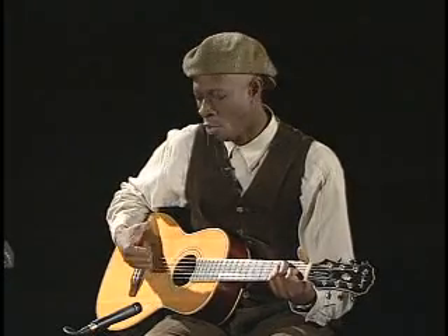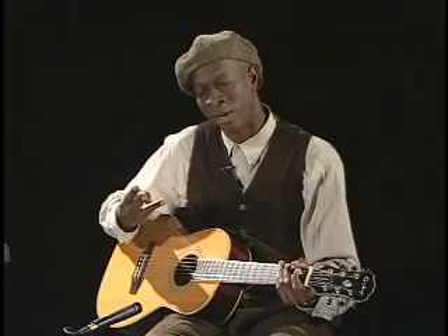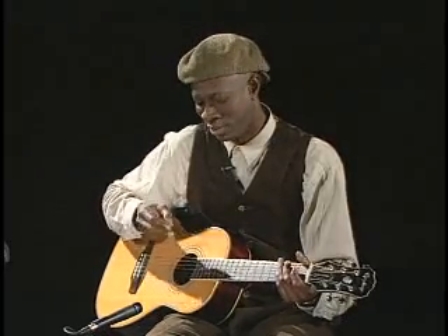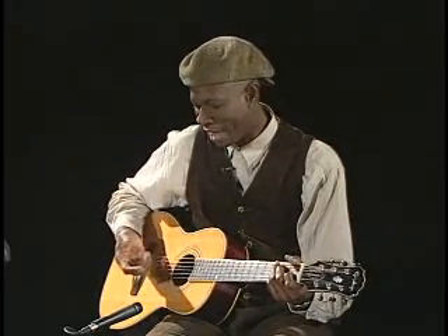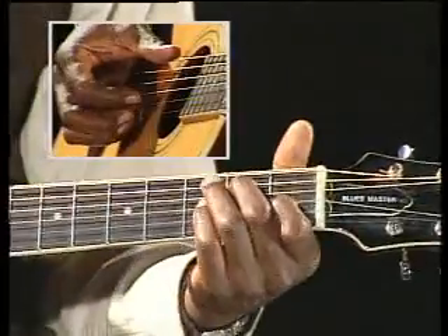Keb' likes to play that. And if you have trouble making your fingers move independently, that's okay. Feel free to work on one finger at a time, thumb at a time, just these fingers at a time, just two fingers at a time — it doesn't matter. So if you have trouble learning how to use your fingers separately — for instance, this pedal — you know.